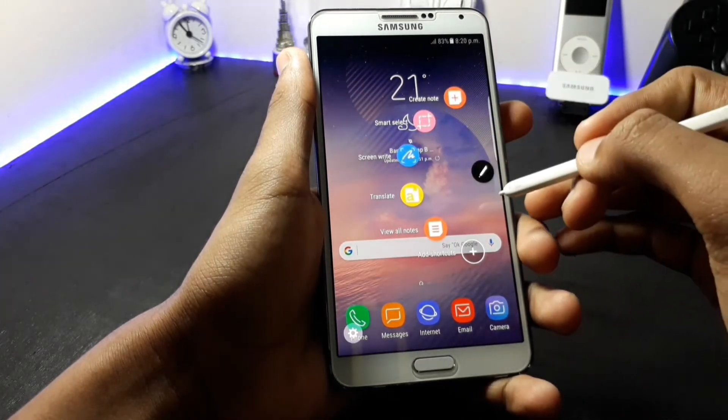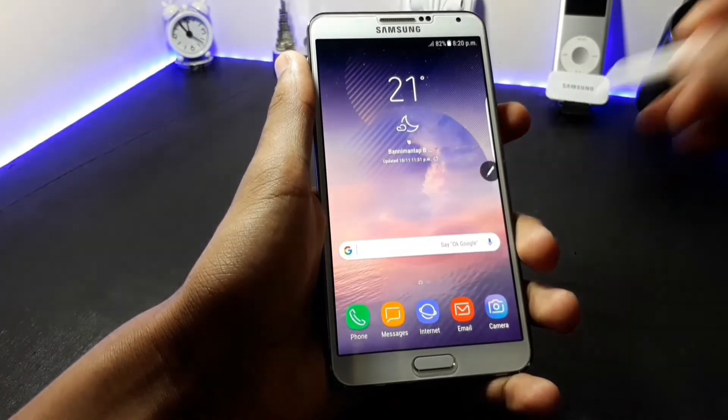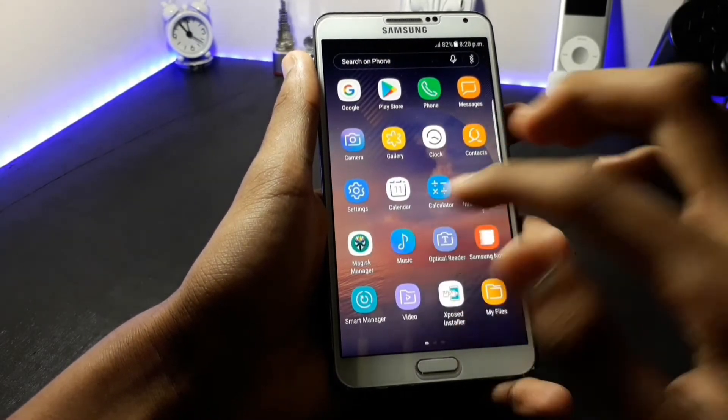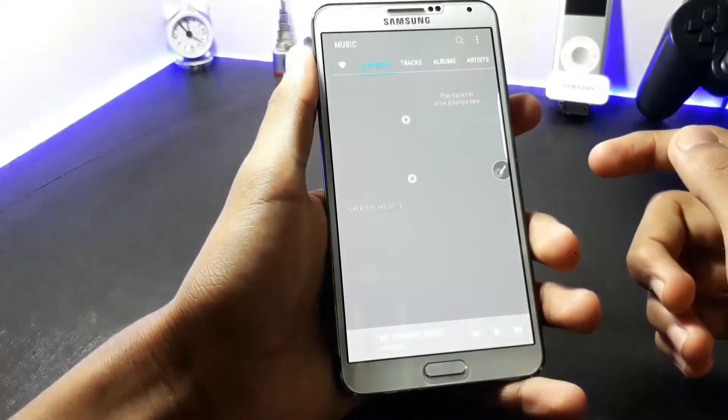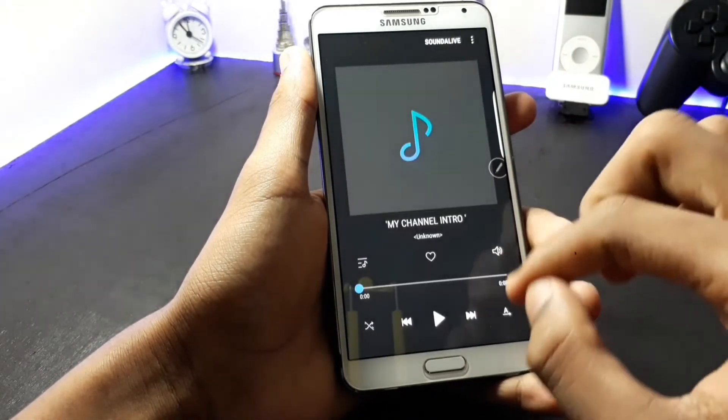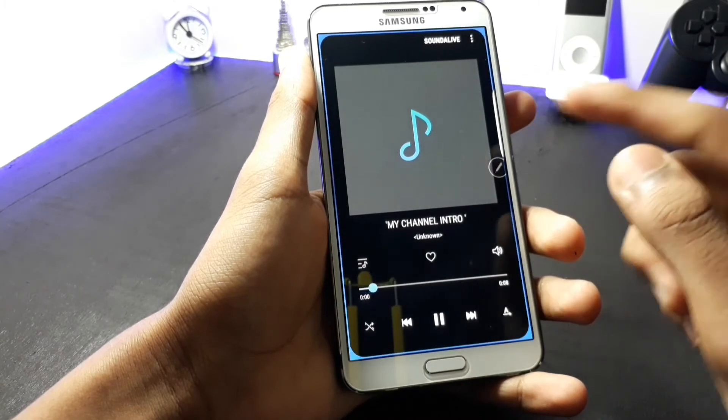The S Pen button is working fine on this ROM as you can see. Now let's check out the music player of this ROM. The music player is ported from the Samsung Galaxy S8 and it has the edge lighting which we get in the Samsung Galaxy Note 8.